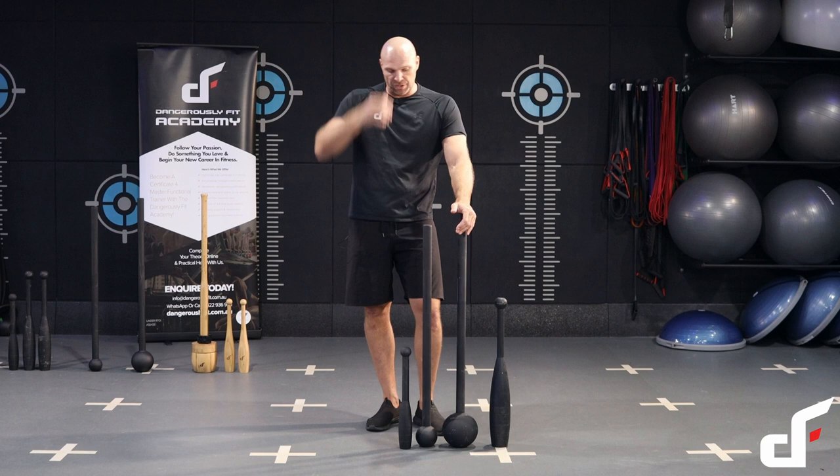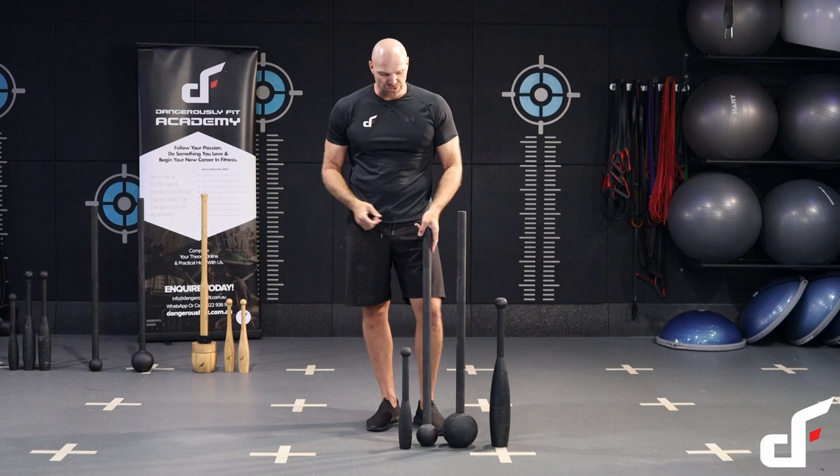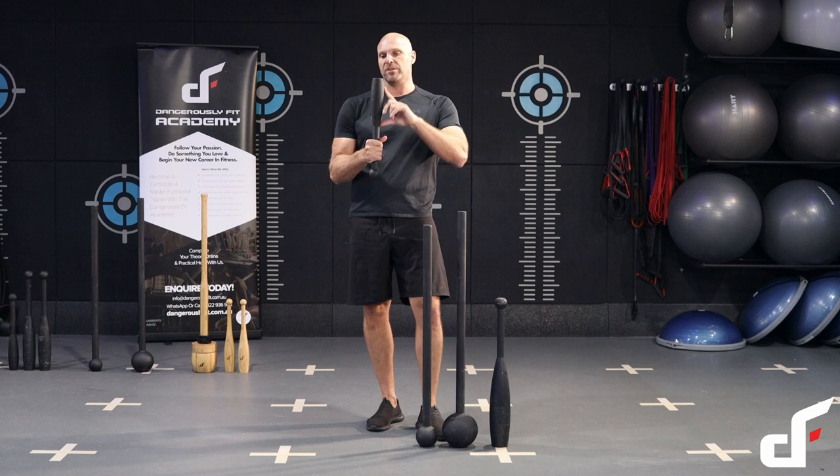This is a six kilo mace and this is a six kilo club. As you can see there's a lot more leverage in the mace than there is the club. The other difference with the mace is that most of the weight is distributed in the sphere mace head, whereas with the baseball bat shaped club, we've got a lot more weight distributed in the barrel, so it's a lot longer sort of weight.